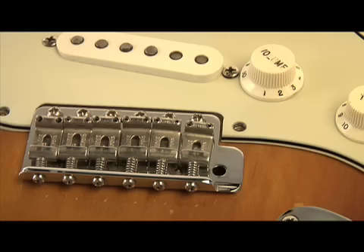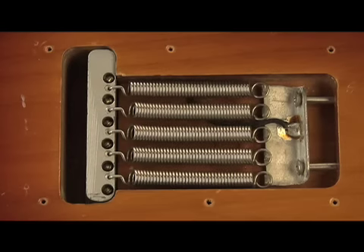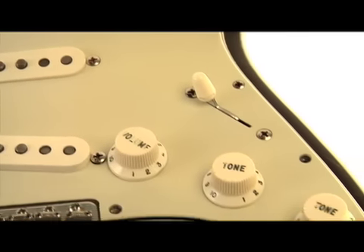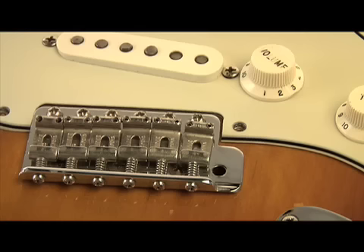The bridges are amazing. They offered independent string adjustment — both height and intonation — as well as a tremolo or vibrato effect. The spring tension could be adjusted in the back, although I always preferred five springs and I like to keep it tight; it seemed to stay in tune longer. All early Fenders have two-piece bridges. The top portion is made from hardened steel and the bottom portion is made from a different metal that was machined. The combination of this bridge also gives it its unique sound.